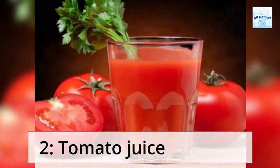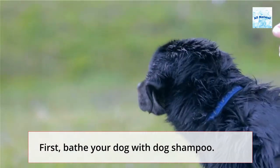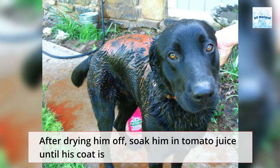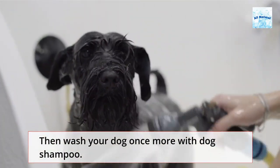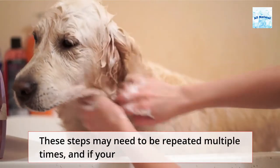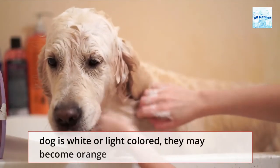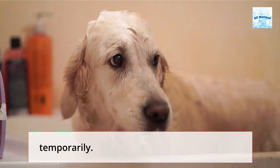Method 2: Tomato juice. First, bathe your dog with dog shampoo. After drying him off, soak him in tomato juice until his coat is totally saturated and leave on for about 10 to 20 minutes. Then wash your dog once more with dog shampoo. These steps may need to be repeated multiple times, and if your dog is white or light-colored, they may become orange temporarily.